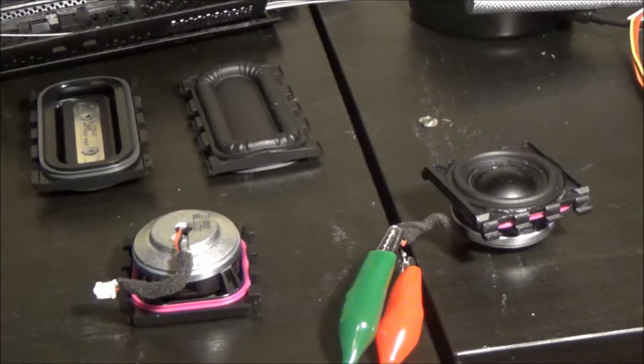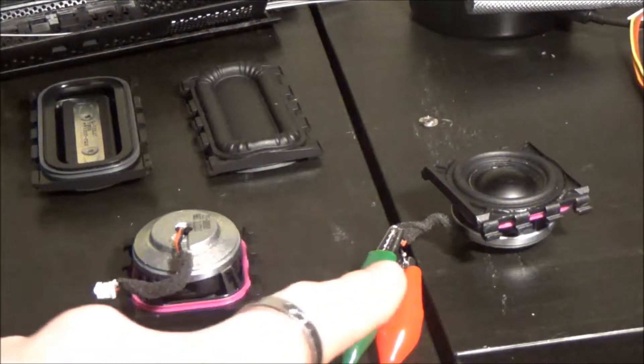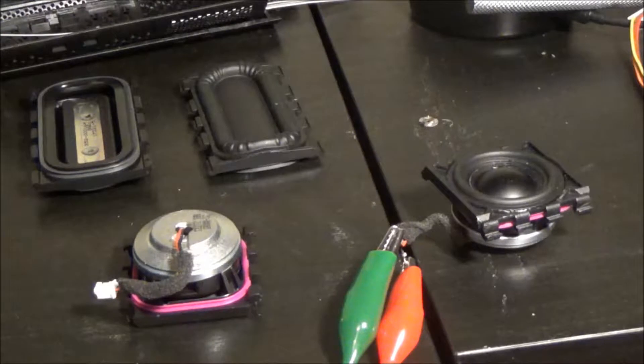This speaker right there — if you've not guessed, the last video was a test between the UiBoom and the Hypergear Beast XL. I've already done a test on the speaker inside the Hypergear Beast XL Bluetooth speaker. So this is the one inside of the UiBoom 2 Bluetooth speaker.